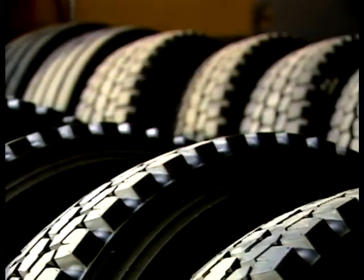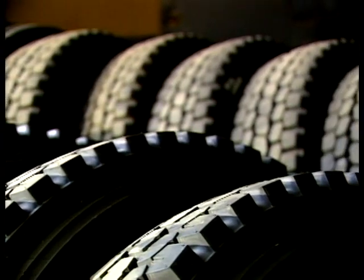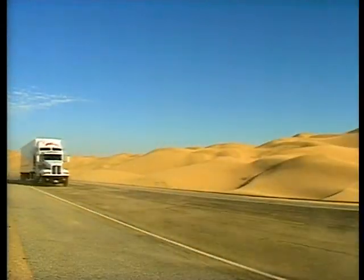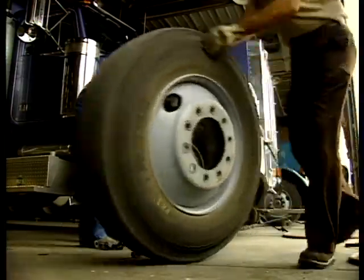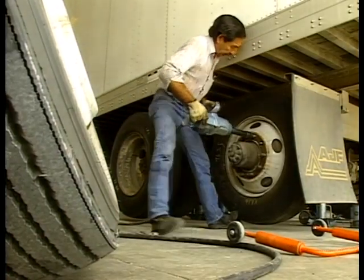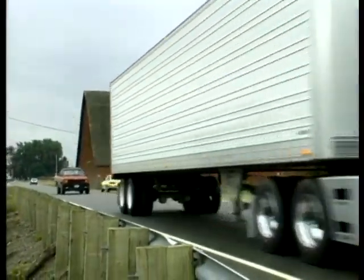Bridgestone truck tires are manufactured to exacting standards and are designed for many miles of safe and economical life. By properly mounting and inspecting each tire, you can help get more trouble-free miles out of every tire you install.